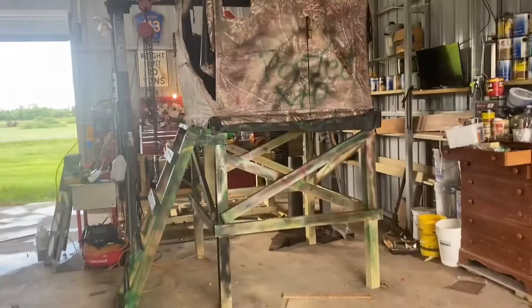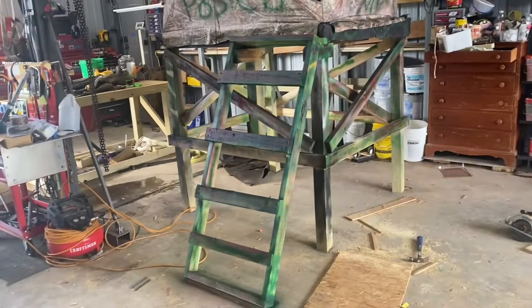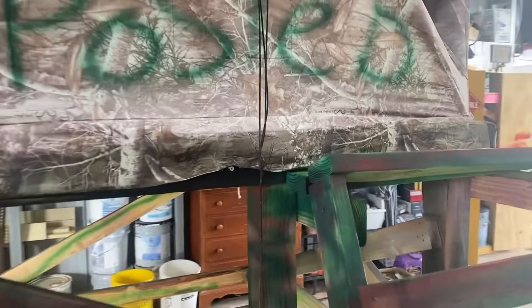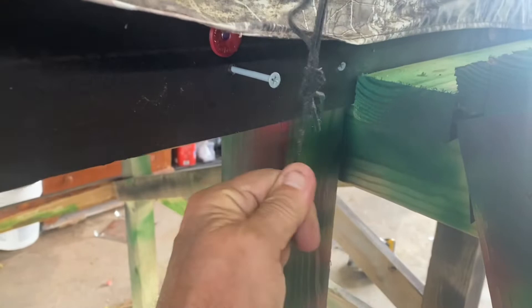Next video will be in the woods. Got a little ladder, got a couple chairs in there. I'll tack it all down when I get it in there, and those are the tie-downs to the stand.